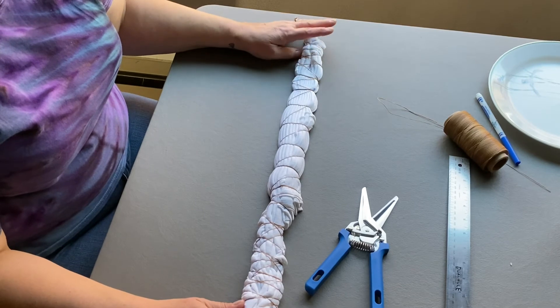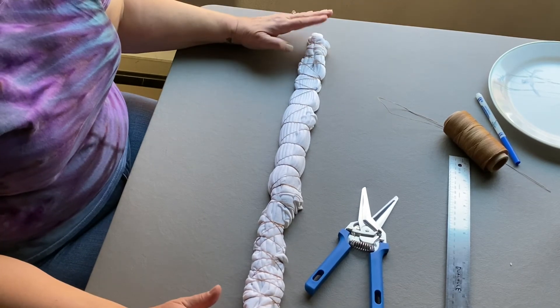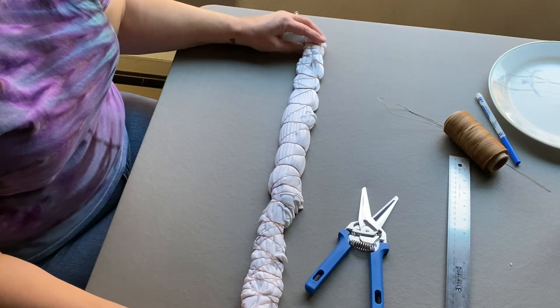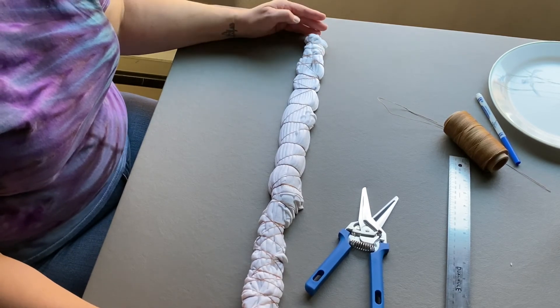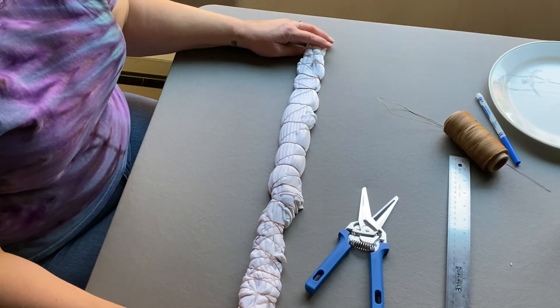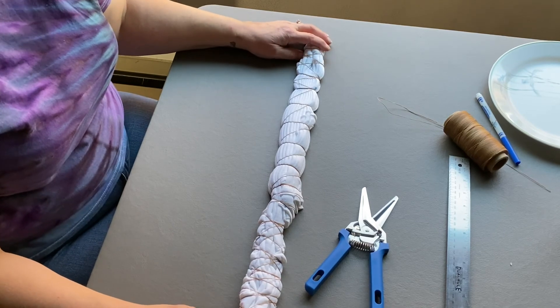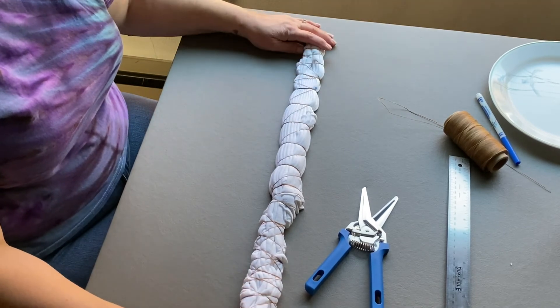I'm actually not going to dye it today — I'll wait until I do my next batch. This was just a tutorial to show the fold. I'll show the three shirts I folded this way at the end of this video so you can see what the design looks like after it's dyed. Thanks so much for watching! If you have any questions, please leave them in the comments and I'll do my best to answer them. Until next time, have a great day!